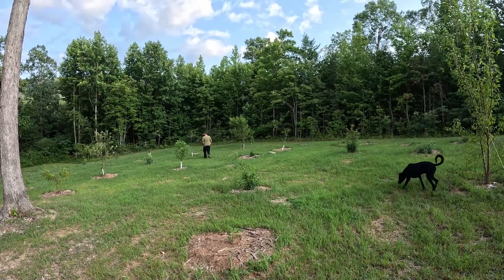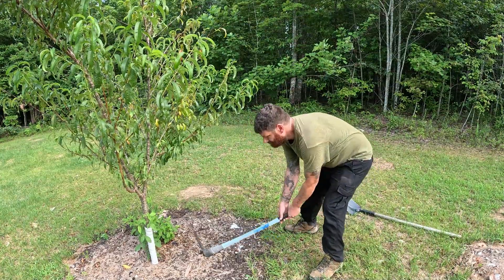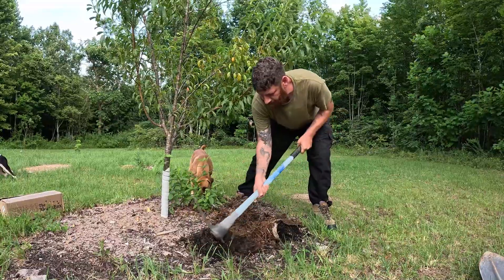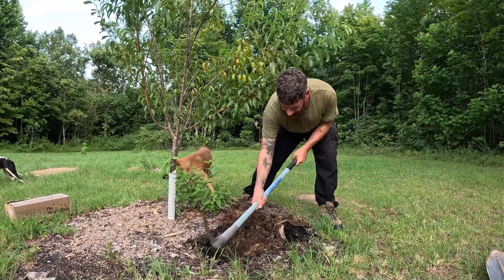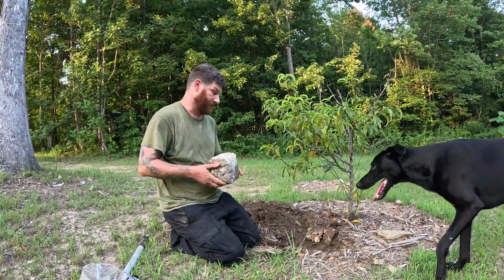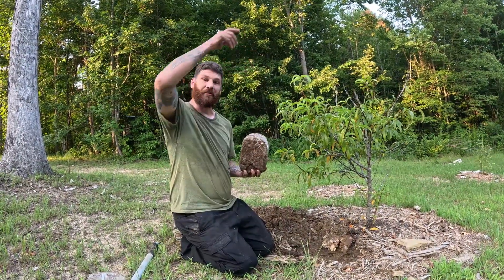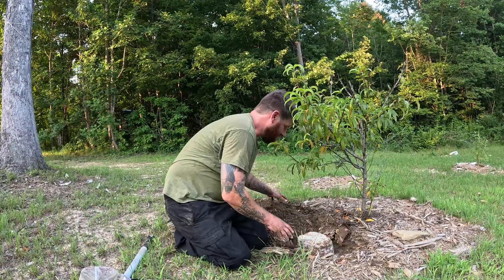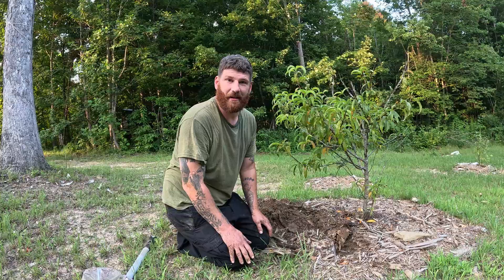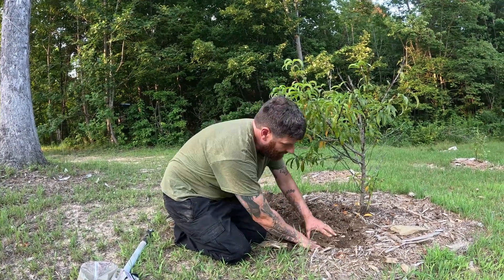With a new understanding of mycelium, I put some of this new knowledge to work. Burying these blocks full of mycelium is going to have a lot of benefits for these trees — it's going to improve the soil health, help with moisture retention, and hopefully we get a couple flushes of mushrooms as a benefit. That'll be cool.